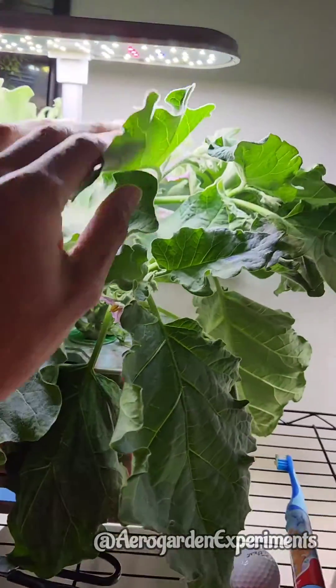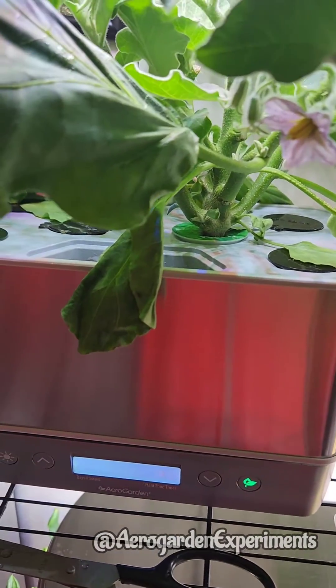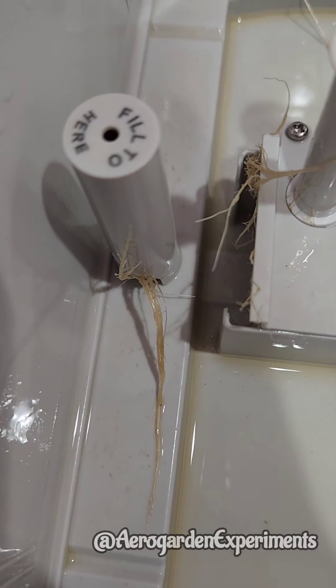Luckily, this plant still has some life and I hope it will come back. I will immediately clean the water sensor and refill the bowl with water. I just took out the plant and kept it aside. Now look at the water indicator — there are lots of roots stuck inside.